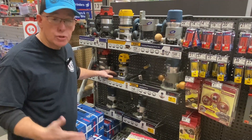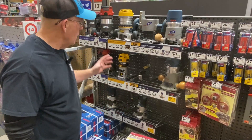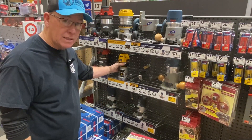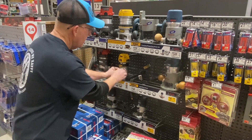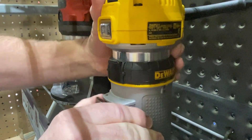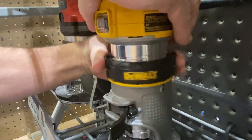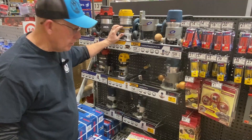Let's talk about the trim routers, compact routers, or palm routers — they're all the same thing. My absolute favorite is the DWP-611, that's a Dewalt. The biggest thing I like about the Dewalt is the depth adjustment. This type of system works really well; it's my favorite. It's the same on the big router as well.